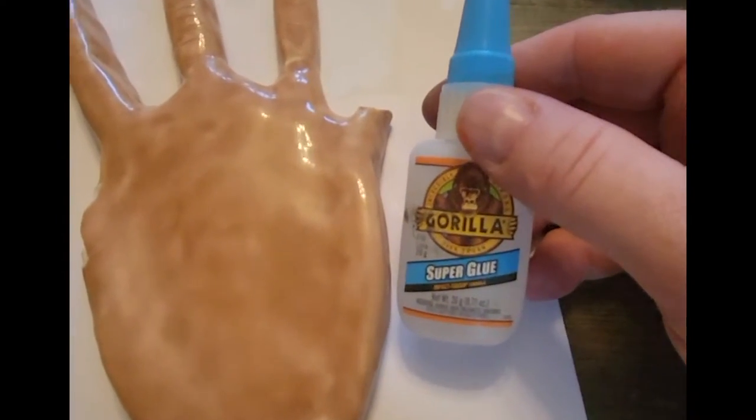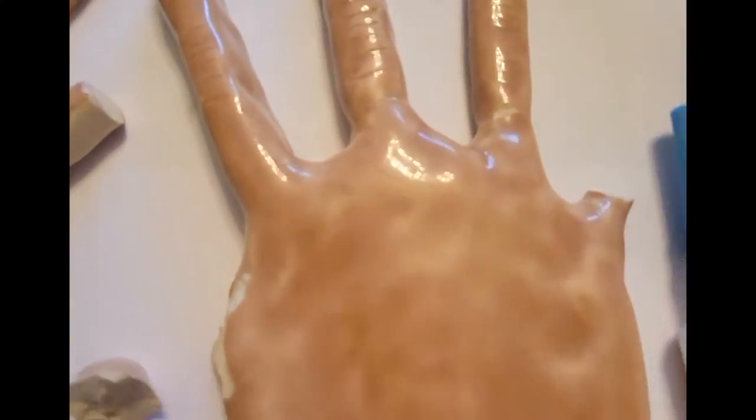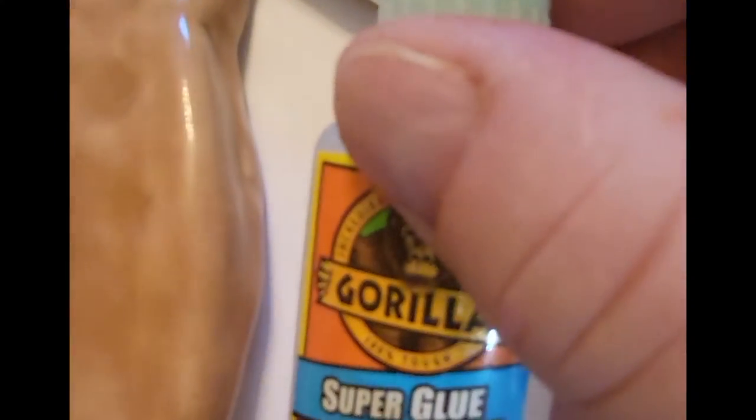There's two kinds. There's just regular super glue. I'm using Gorilla Glue, which I kind of like because it's a little cheaper. And then there's super glue gel.